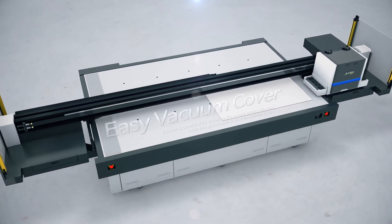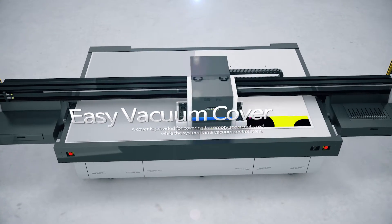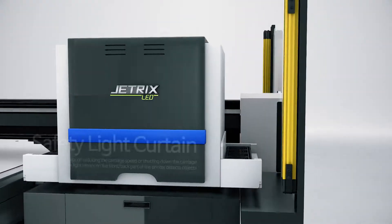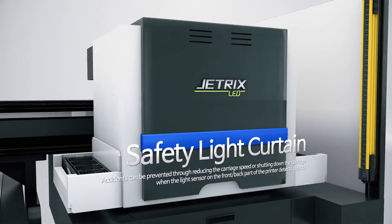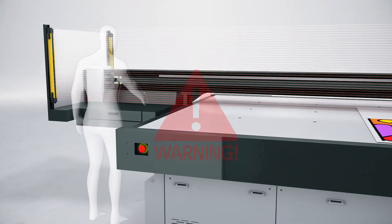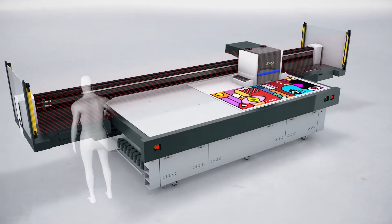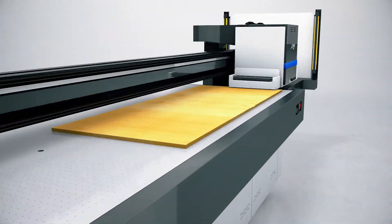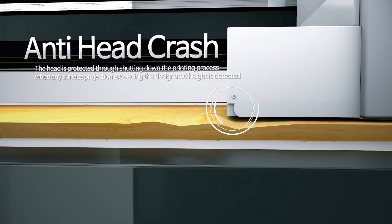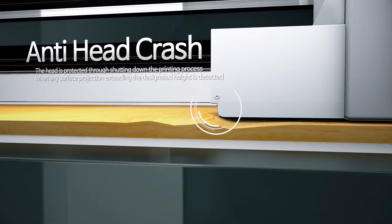The LX-I8 is differentiated in that it provides a cover for covering the empty space not used while the system is in a vacuum absorptive state. In addition, when any object is detected through the light sensor on the front-back part of the printer, the carriage speed gets reduced or the carriage gets shut down to prevent accidents. To prevent the head from being damaged, an anti-head crash system is applied so that the printing process can shut down when any surface projection exceeding the designated height is detected.